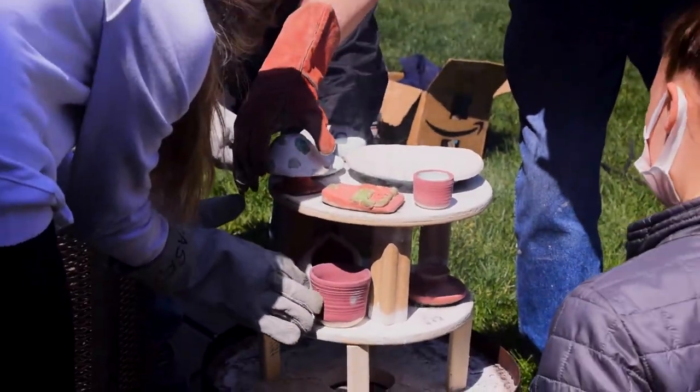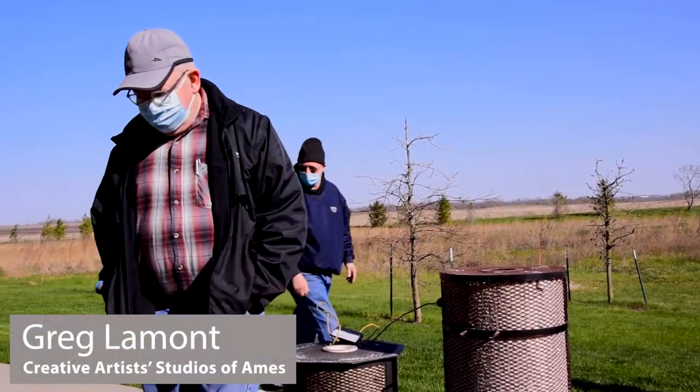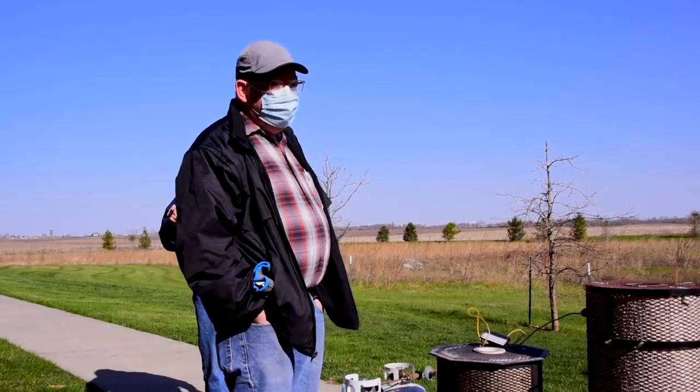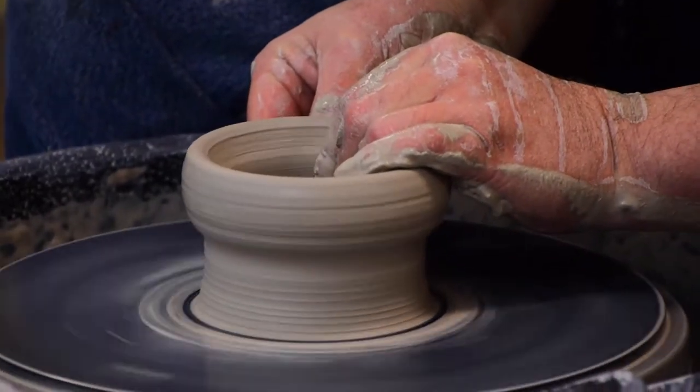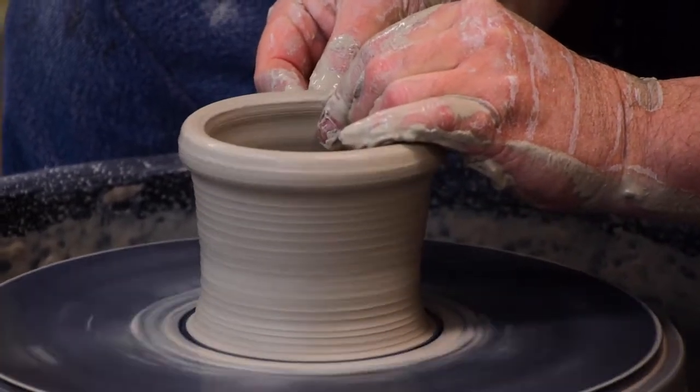A little bit about the history of Raku. Raku is from the 16th century, about the 1590s. The pottery is not like we think of pottery, which is waterproof and everything else. This was meant to be quickly filled with tea, chug the tea, smash the cup or something like that.